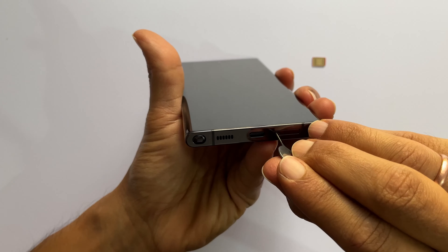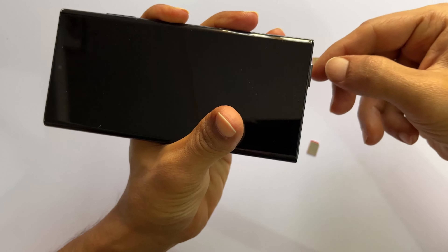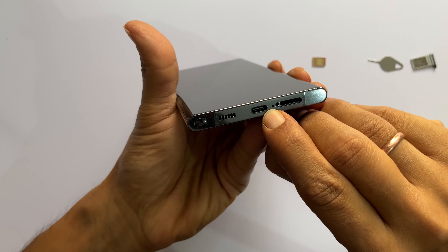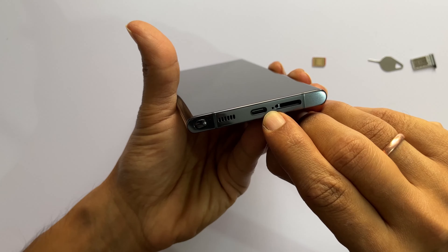Insert the SIM ejector here and push a bit. The tray will pop out. Slide the tray out. Be careful and please do not insert the ejector into the next hole — this hole is for the primary microphone. Inserting here may damage the phone microphone.